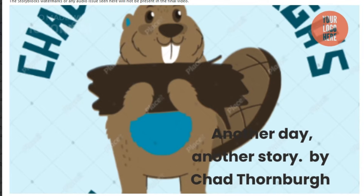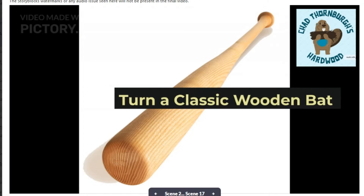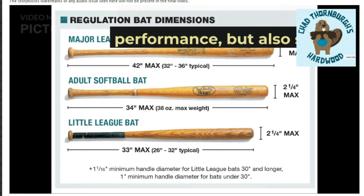Another day, another story. By Chad Thornberg. Turn a classic wooden bat. The reason is not only superior performance, but also safety.